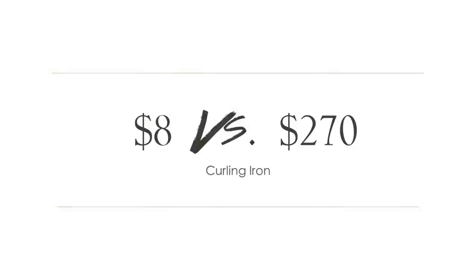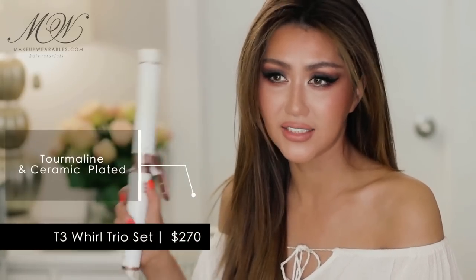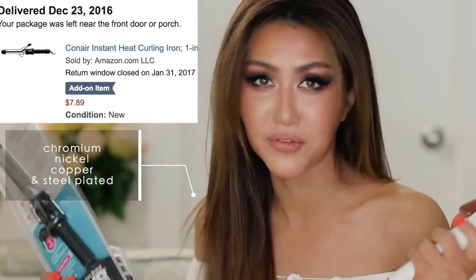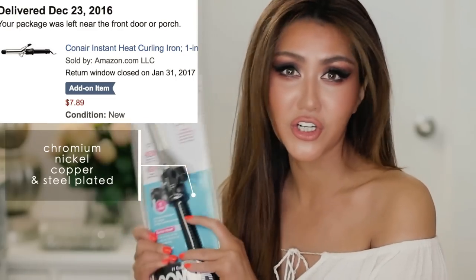This expensive curling iron has all the high-end technology that prevents damage to your hair, but this eight dollar curling iron doesn't have that. By the way, this is not sponsored — I'm just doing this for fun. This eight dollar curling iron just has metal.